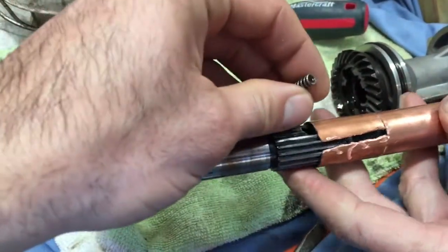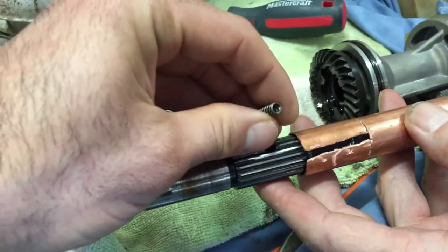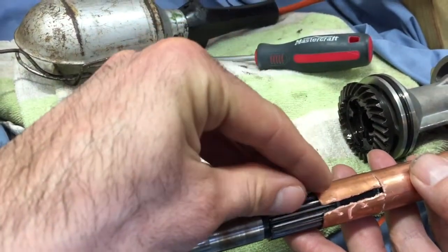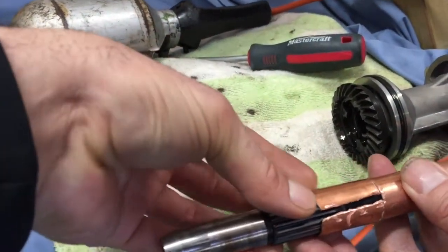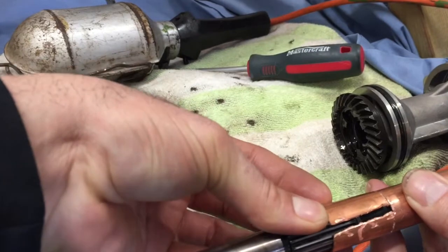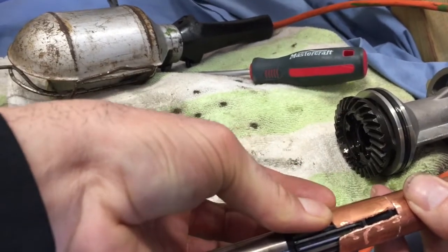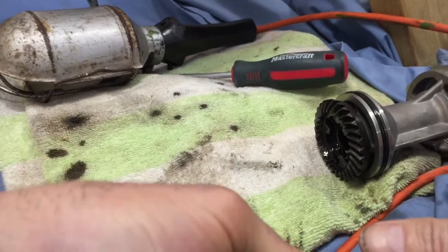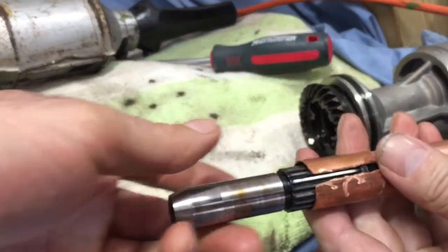Let's see. Put the bearing in, yep. The spring, and the other bearing. And just press it. You can push it a little more. Is it hard? Yeah. There it is. Now it's on.